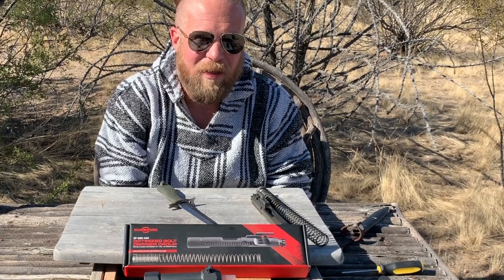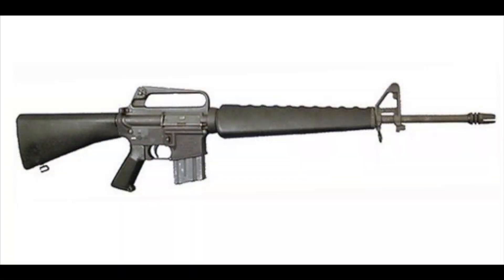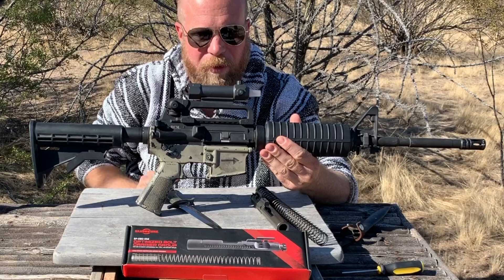When they designed that gun, they were working with a 20-inch barrel, and everything was designed around that 20-inch barrel and that gas system. The AR-15 is, if anything, essentially a helicopter — a lot of things have to be in balance for it to function properly.